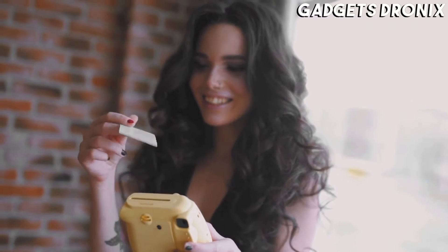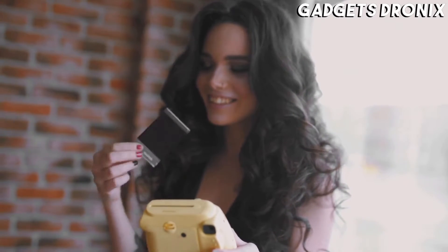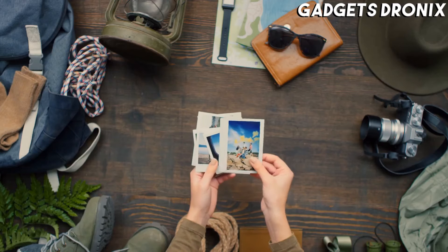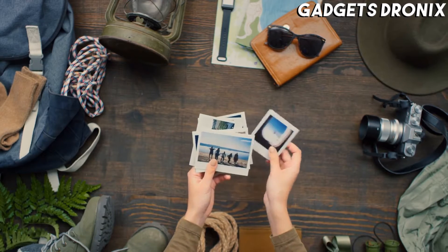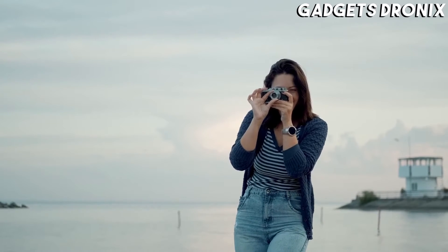Hello guys, in today's video we're going to check out the best instant cameras of 2021. I made this list based on my personal opinion and am trying to list them based on their price, quality, durability, and more.